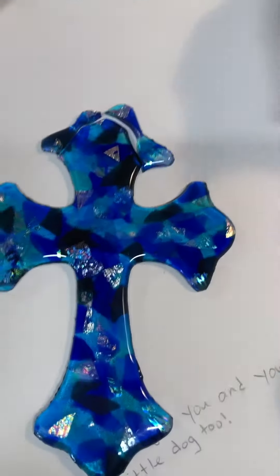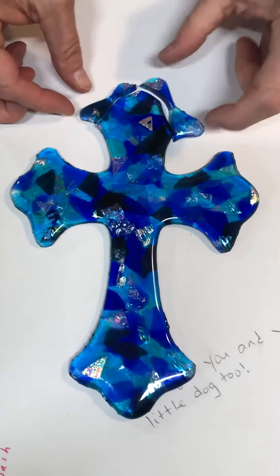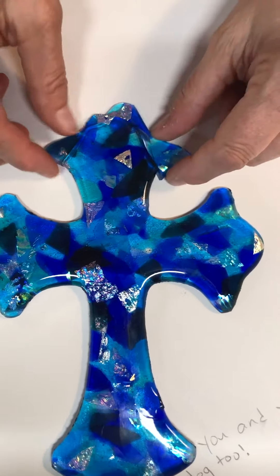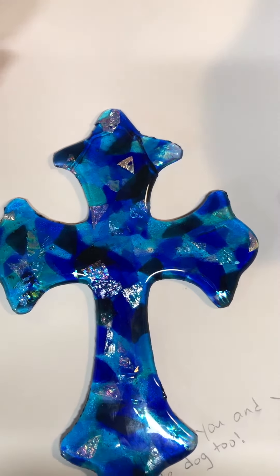Hello, this is how your cross came out, and it just kind of broke a little bit here, but we believe that we can, if you don't mind, repair it.